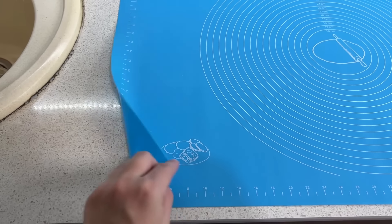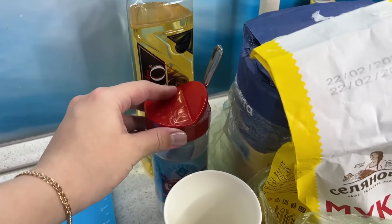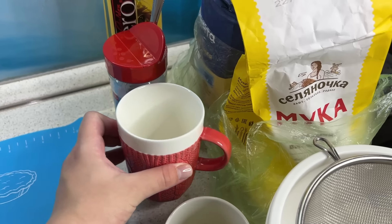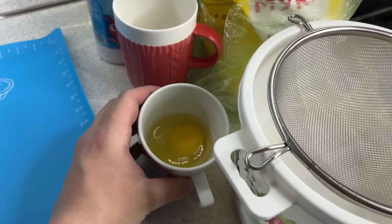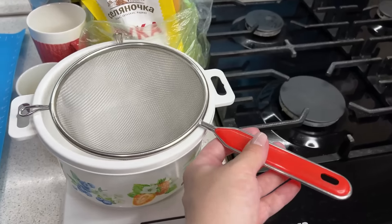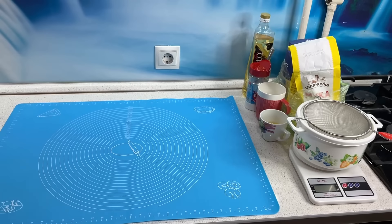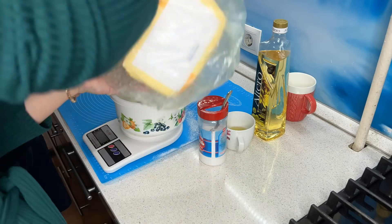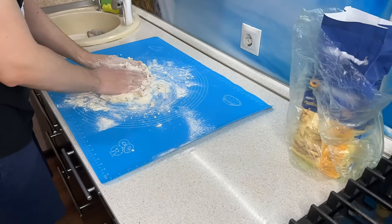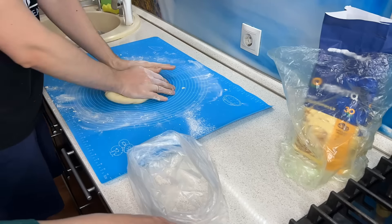Подготовила всё для теста на пельмени: растительное масло, соль, кружка для кипятка — у меня будет заварное тесто, яйцо, мука. Замешиваем на полкило муки. Потом мы с мужем сделали ещё одну партию теста — ещё на полкило. На такое количество фарша, как у нас — 2 килограмма — первая партия теста на полкило муки оказалась маловата. Поэтому смело можете замешивать тесто на килограмм муки.